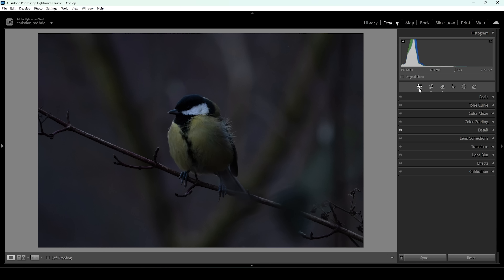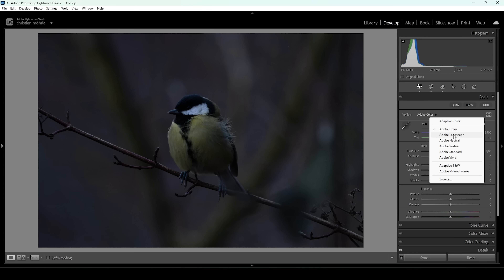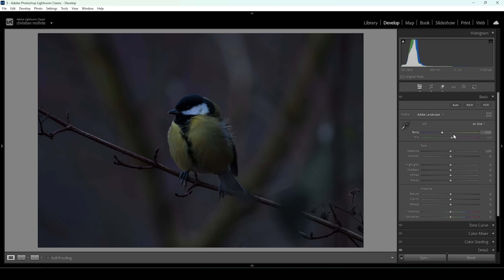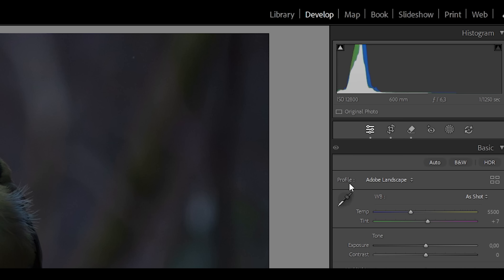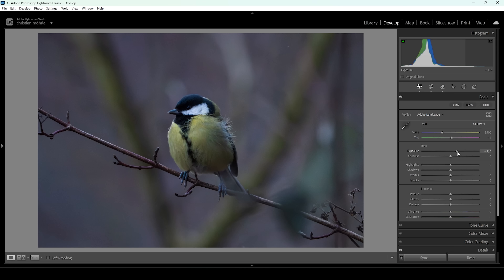Now with the boring stuff out of the way, we can start with the cool part. Let's open up the basic panel. Because I want this image to be super colorful, I'm going to choose the landscape profile, which will bring up the base saturation a bit and also help with the darkest parts by making them a little brighter. Looking at the histogram, it's super dark, and we even have a little clipping in the darkest parts. Let's bring up the exposure to introduce a lot more brightness.